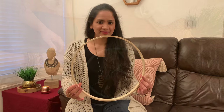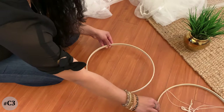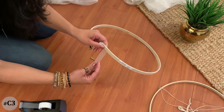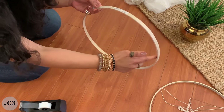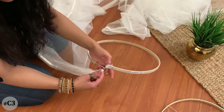For the third canopy making idea you will need the same things as the second one, plus a 12-inch embroidery hoop. Take out the inner loop and keep it aside, then cover the entire outer loop with scotch tape — because when I was trying to put the curtains in, it kept getting stuck as the wooden finish was not very smooth. Now pass the curtains through the outer loop — I'm using two net curtains from IKEA.